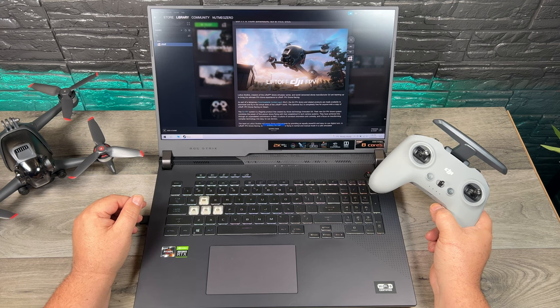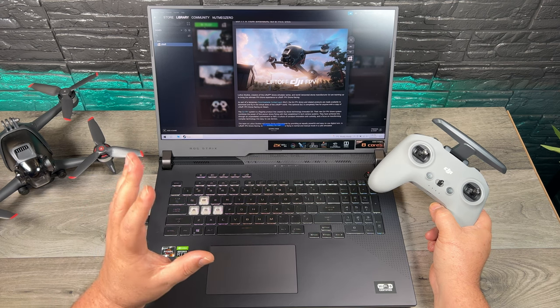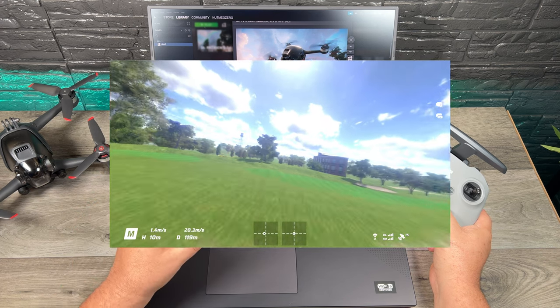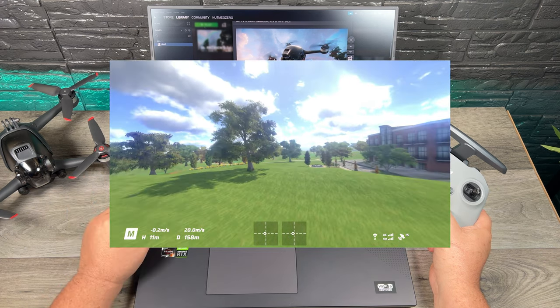Good day folks, Sean here from Air Photography. In today's video we're going to be taking a look at Liftoff, which is an FPV simulator, and we're going to be taking a look at the new update where you can now fly the DJI FPV drone.